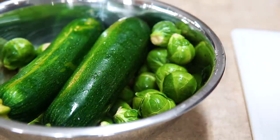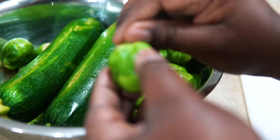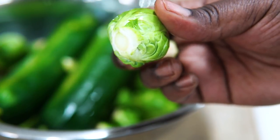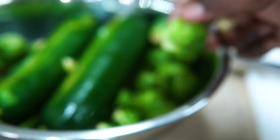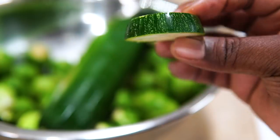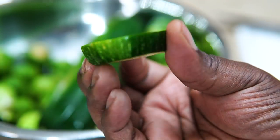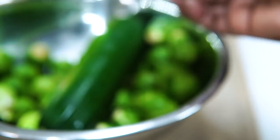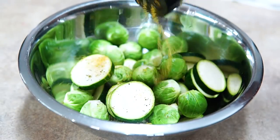For the brussels sprouts, just remove the ugly outer leaves and cut off the little brown tail end — that's it, they're prepped super fast. All this prepping can be done the night before, including wrapping the brussels sprouts, which I'll show in a second. For the zucchini, cut it about a half inch thick — you don't want it too thin or it won't hold up while cooking.